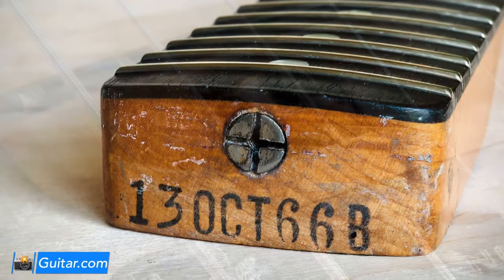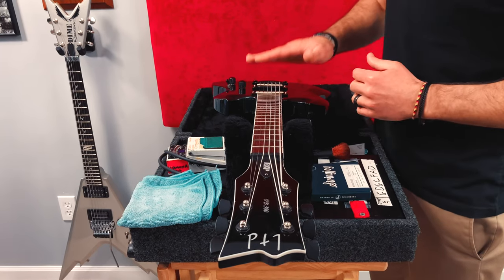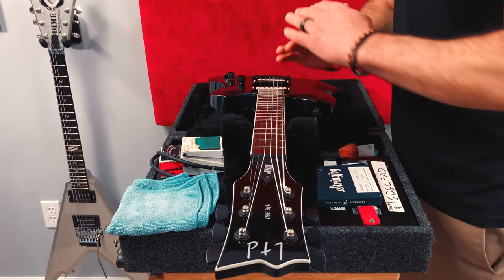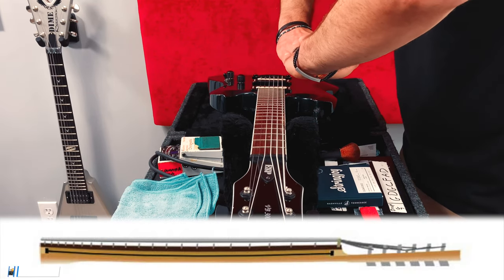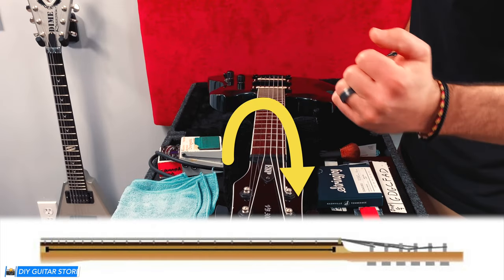The same principles are going to apply and I'll address this scenario as we start making adjustments. If you feel like your strings are too high off the fretboard, especially around the 12th fret area, then you probably have too much bow or relief in your neck and the neck needs to be straightened by tightening the truss rod, turning it clockwise.